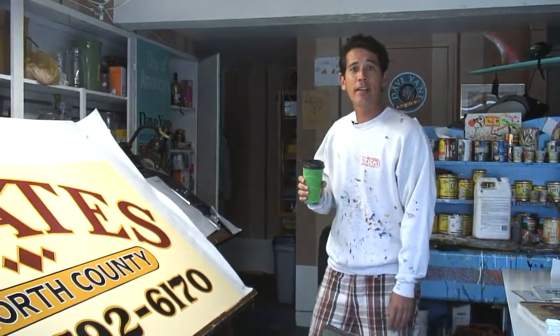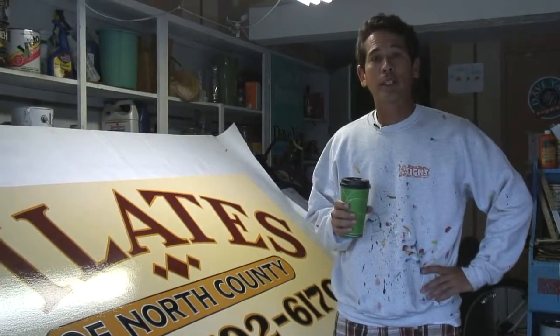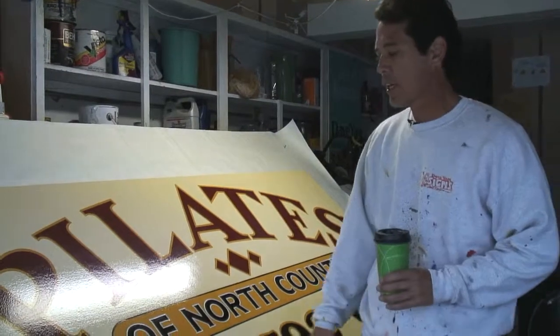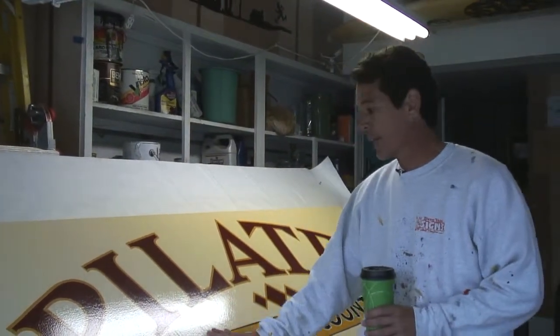Good morning. This is Dave of Dave Yant Signs. I'll be showing you how to paint a wood sign today. This is a sign that I just did. It's on MDO plywood painted with one shot lettering enamels.